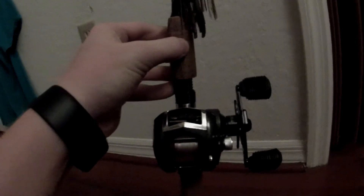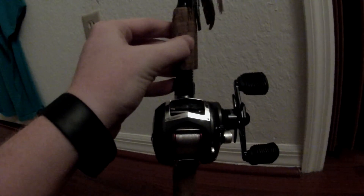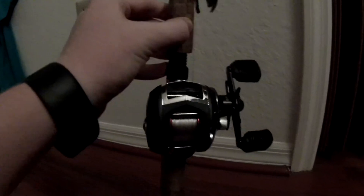Oh, my setup is the old Black Max with 15 pound Vicious fluorocarbon. That's my favorite fluorocarbon, it's probably the strongest fluorocarbon I've used. The reel's like 50 bucks, the rod's 30 bucks, the line's 10 bucks. You can go to Walmart and get everything right here for less than $100. I want to say it's one of the best setups you can get for under $100 right now, especially with the new Black Max.